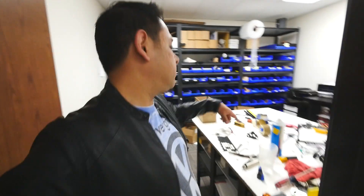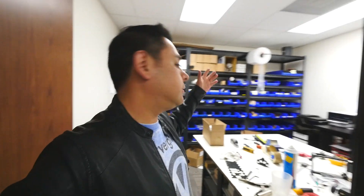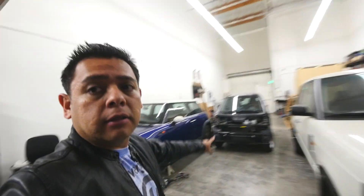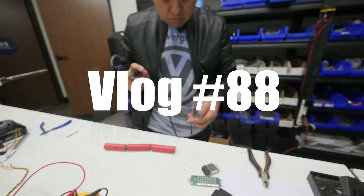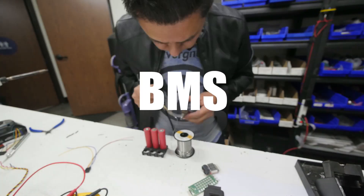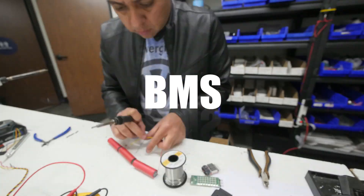Hey guys, Friday night back in the office. Building a bunch of stuff, still waiting for parts and all that. Right now I'm gonna go get a trailer so that I can put that car on it and take it tomorrow to another place. But before I left, I wanted to show you guys something about batteries.